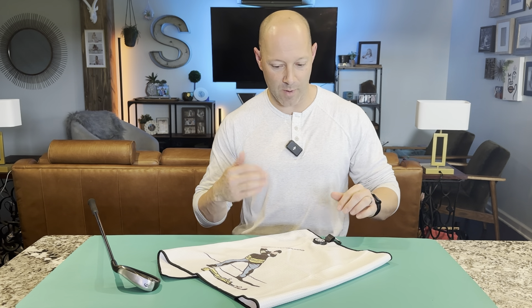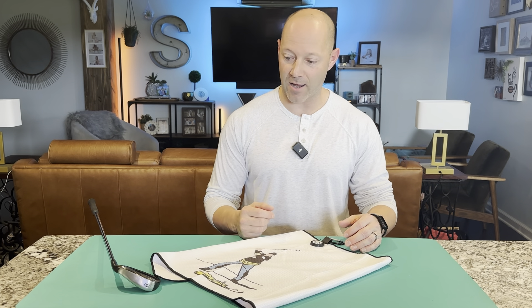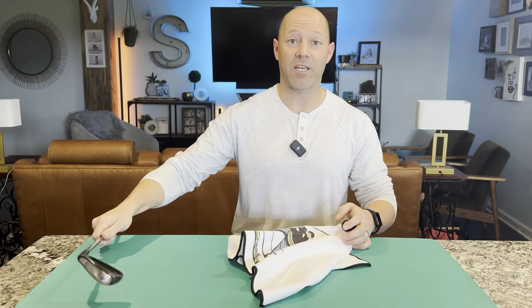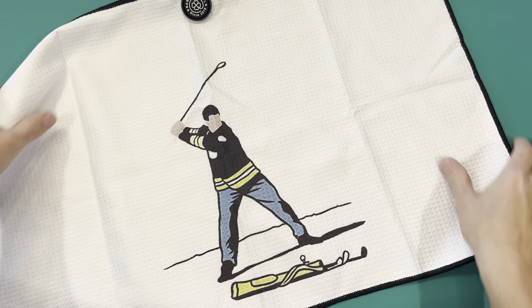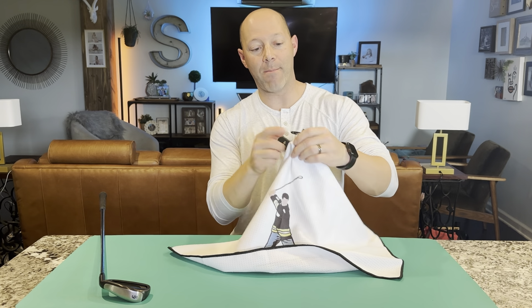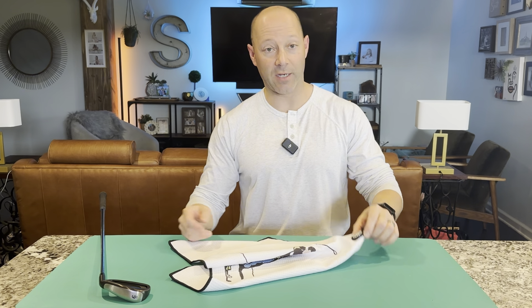I can clip it to my belt or my bag, and it's one of those mid-magnet towels. I've had magnetic towels for golf before, and they put the magnet in the corner and it's just in the way. Having it in the middle makes it take up less space — it's not hanging way down. This is a little over 23 inches, and if you hold it from the corner hanging from your bag, it's going to touch things and get dirty. So having that middle magnet and clip makes it half that length whenever you have it clipped or whenever you're picking it up.